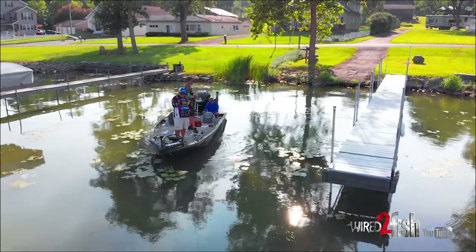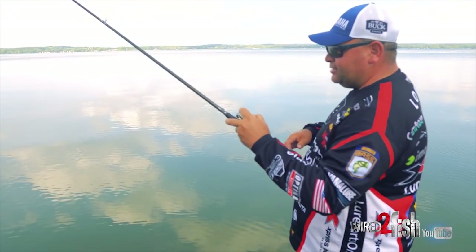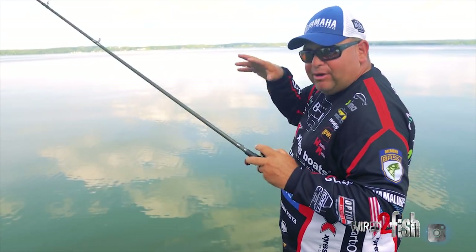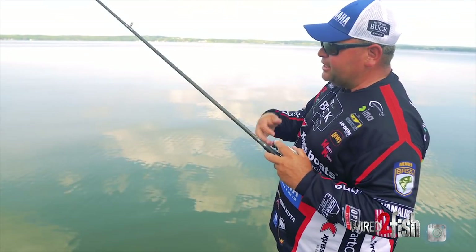On the opposite side, if I'm on a lake that has dirty water and I want a bait that has a lot of water displacement, I'm going to look for a bait that has kicky legs, flappy arms, some type of crawl bait, maybe even a jig — something that's going to displace a lot of water.